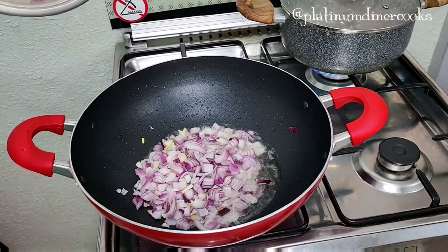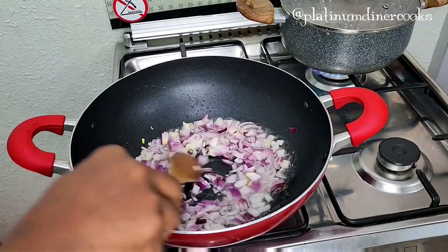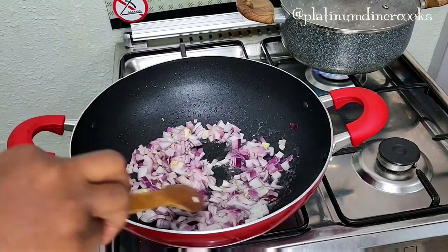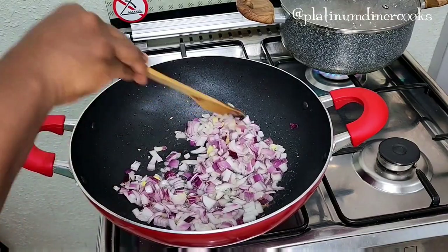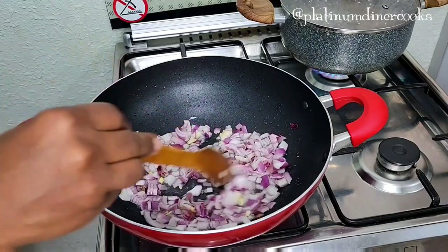Add some onions to the oil. The oil is sizzling hot. Add some onions, add some fresh garlic, and fry them together. It's so easy and lovely — look at the onions coming together perfectly. Just fry it and leave it there to sizzle a bit.